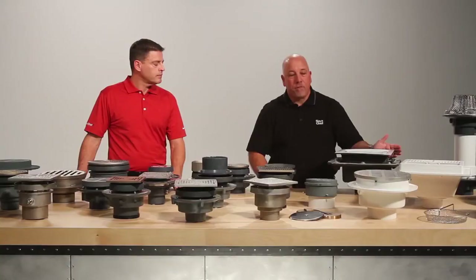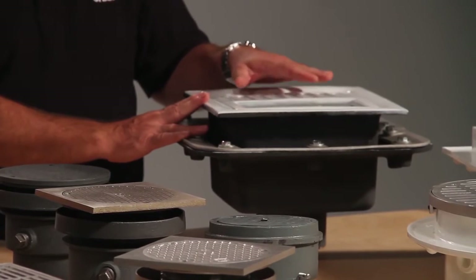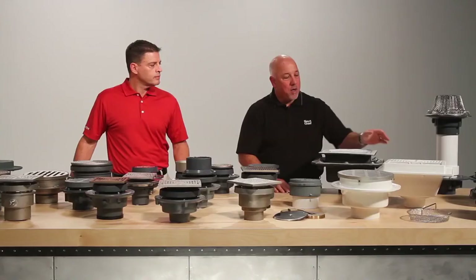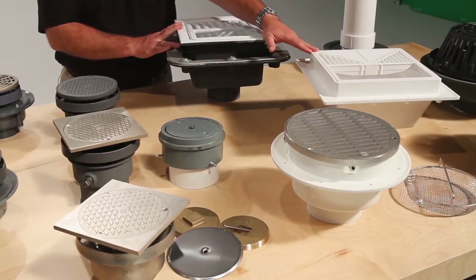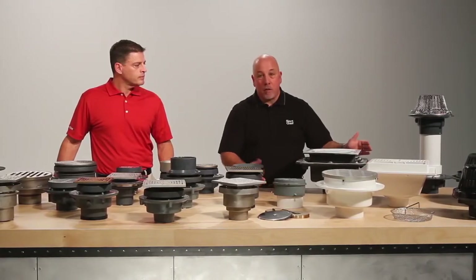Then we get into our floor sinks. The cast iron floor sink is enamel cast iron, available in half grate, three-quarter grate, and full grate, with and without a clamping collar. The SquareMax is our PVC version, also available with and without a clamping collar, in half grate and three-quarter grate, and is approved for 180 degree Fahrenheit hot water.